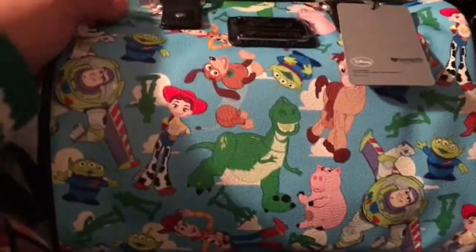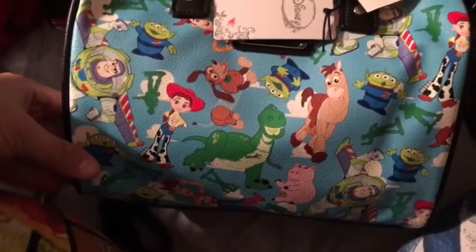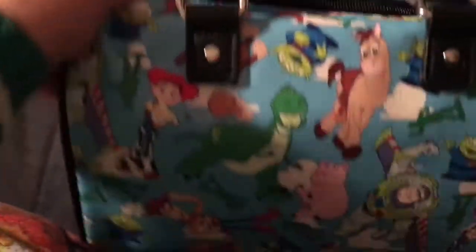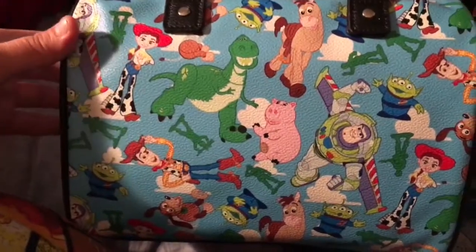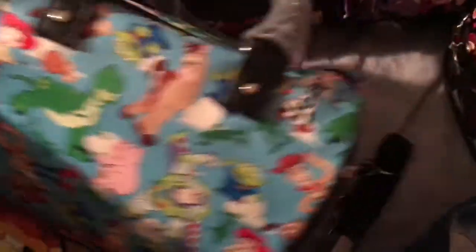I wanted to give you guys a close-up of the Toy Story purse — I definitely fell in love with it. I believe it's going to sell out really fast because Loungefly items do. I follow them on Instagram and online, so yeah — it's gorgeous.